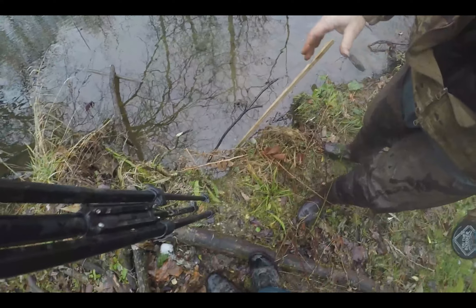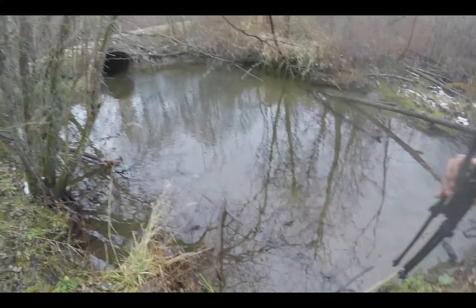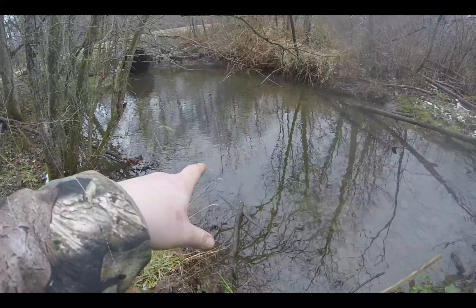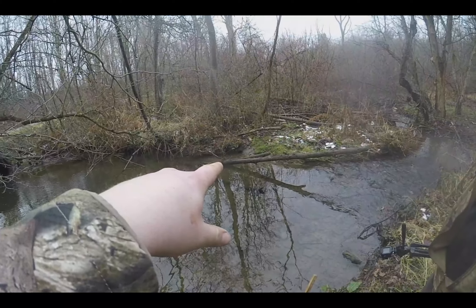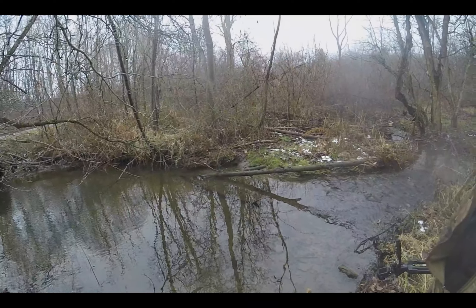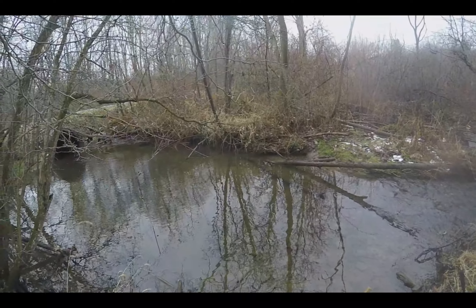So we put a conibear here, a hag's bracket there, and Boxy put in a pocket set slash trail set really — it's both of them. So we'll see if there's anything here in the morning.